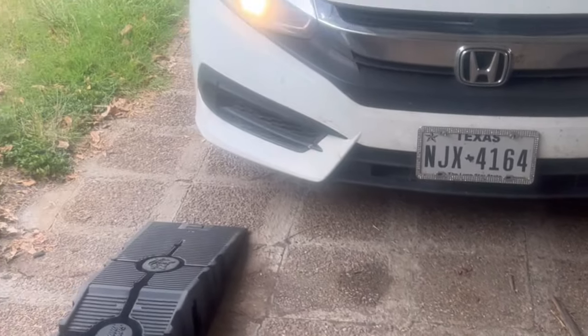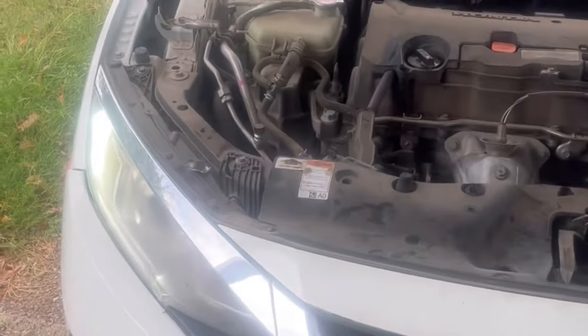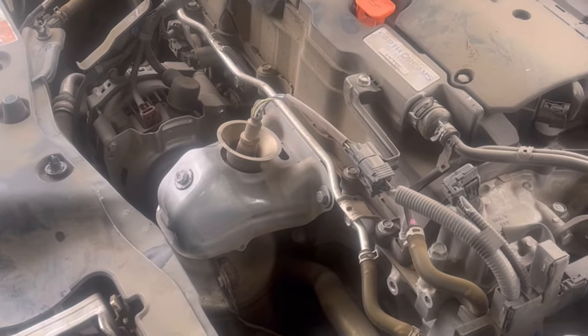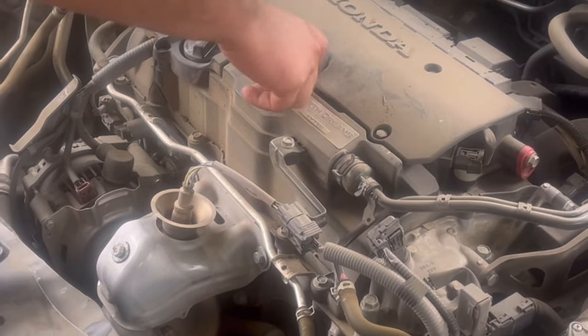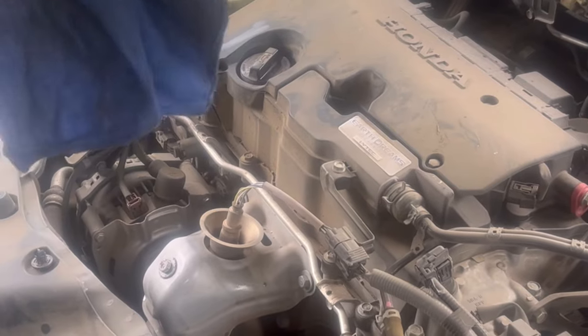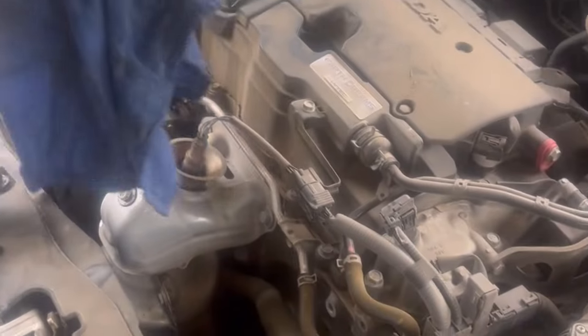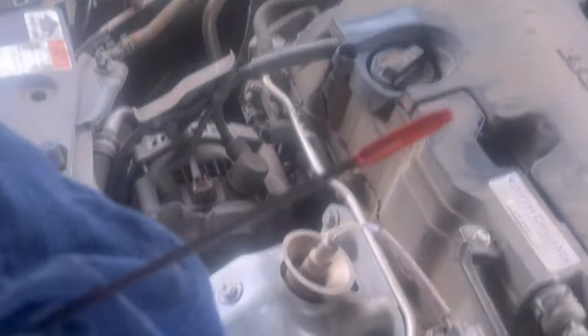Let it run for a second. We're going to check our oil level. Got the engine oil dipstick right here. Green wipe. That oil needs to be at this hash mark right here, or somewhere between there — but it should be right on it. Looking good.